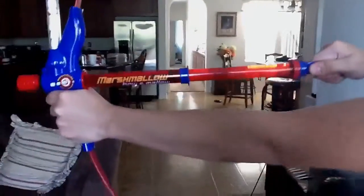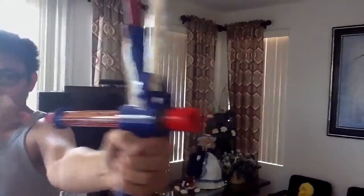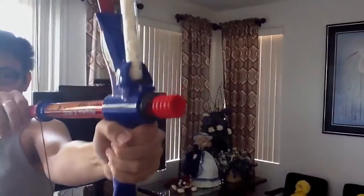As you can see he's using it right here. Basically what you do is load the marshmallows into this little tube thingy that leads into the bow and it shoots them for you, so it's very fun.